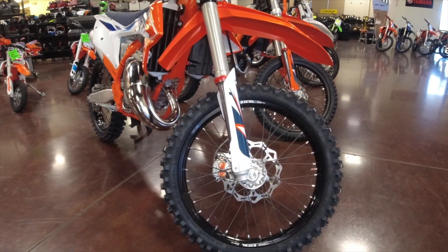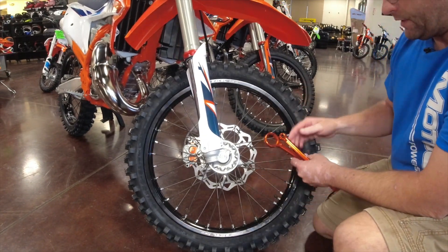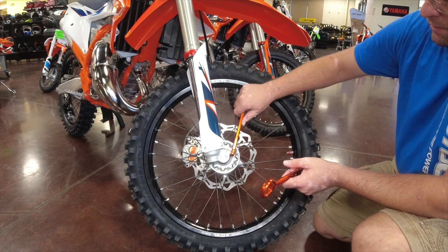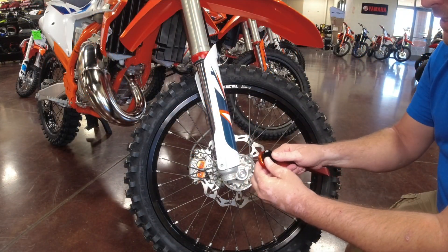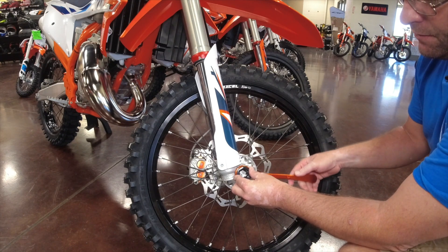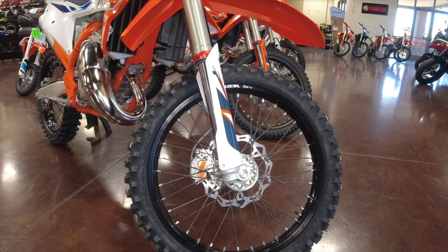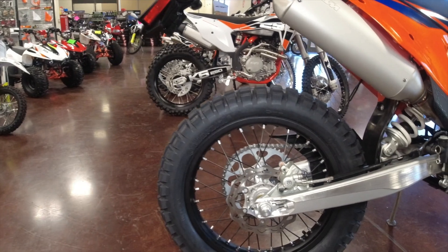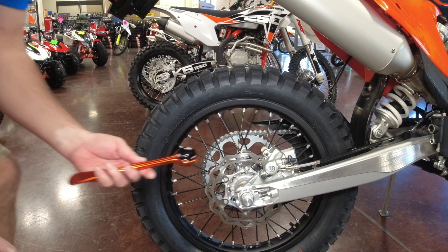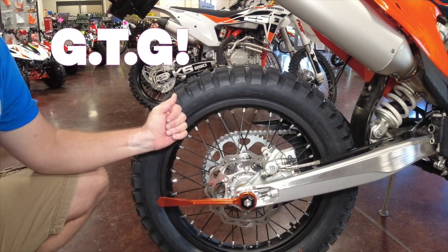Moving over to the 250SX dirt bike — the axle is tiny. Right here is a prime example for pinch bolts; they're a little 10 millimeter. We're going to take our adapter, slide it into our 32 millimeter, and that's going to allow us to loosen this 17 millimeter nut up front. Moving to the back, I expected a 27 millimeter but it's a 32 as well. However, the 350 EXCF does take the 27 — back here we slide the 27 millimeter adapter over the top and we are good to go.